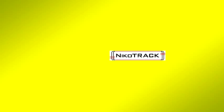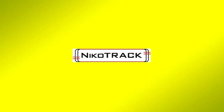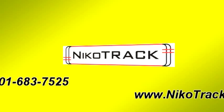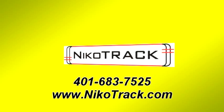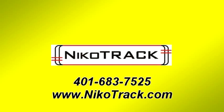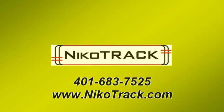Nikotrak personnel are creative in their system designs and approach to helping customers, so please call for all your overhead conveyor system needs. Thank you.